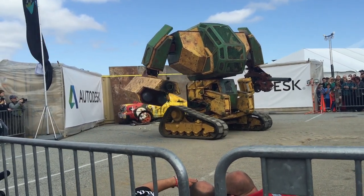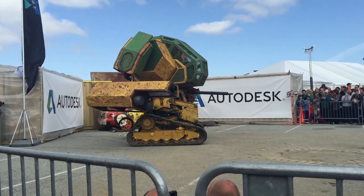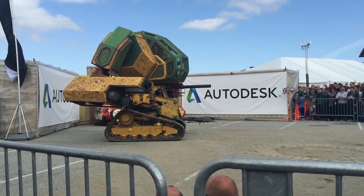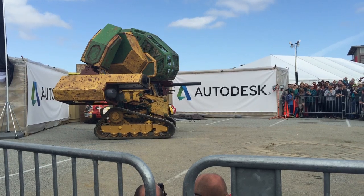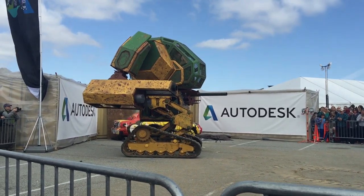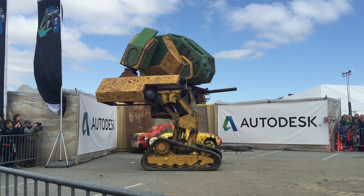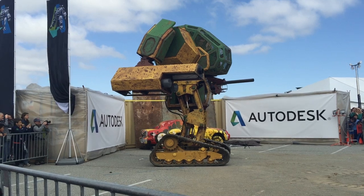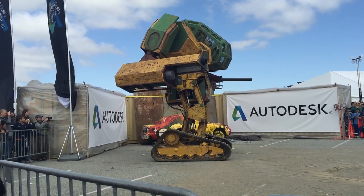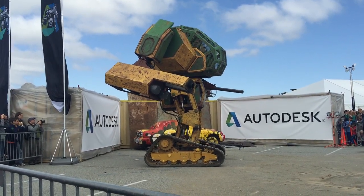Make sure you're hashtagging Megabots and Autodesk. We have a great partnership with Autodesk — this robot was built using Autodesk software, allowing engineers to collaborate from around the world and across the country. The cannonball you just saw get shot into that car, destroying the glass, was shot at 125 miles per hour. The Megabot is now standing at 15 feet tall, weighs in at 12,000 pounds, and it's running on a gas engine.